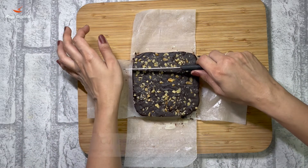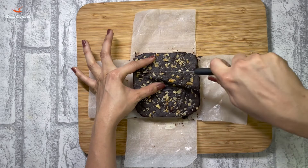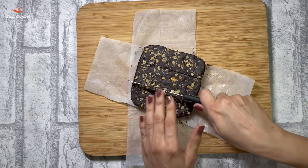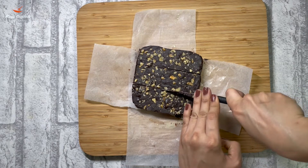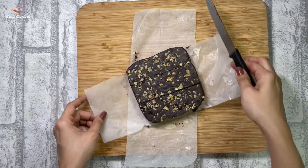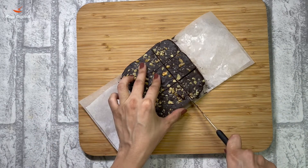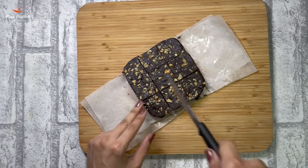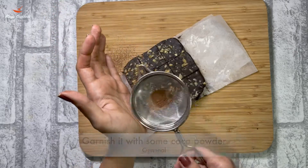You can cut your fudge into any size you like. You can cut the edges as well. You can also garnish your fudge with some cocoa powder — this step is optional.